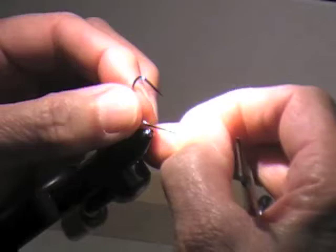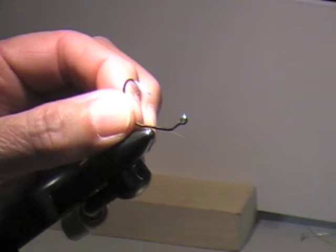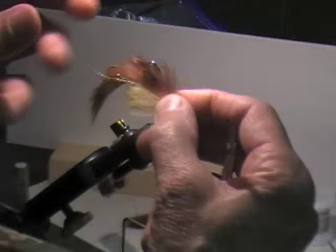A friend of mine in Visalia has been using this size for catching bass in some ponds, and this size actually probably works for big trout too. It rides like that, and when this thing gets wet, man, it just pulses and jigs.